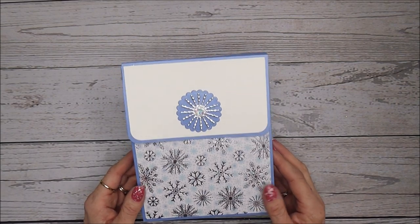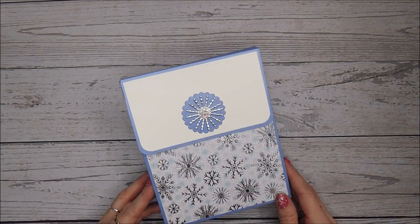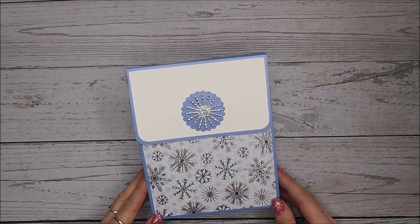I hope you like my sachet box — it's not too difficult to put together. I'm going to put this aside and show you how you can make one. Thanks very much for popping along and joining me today.